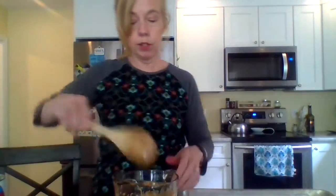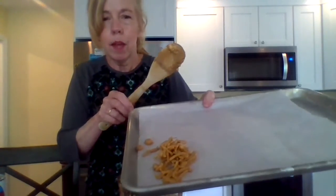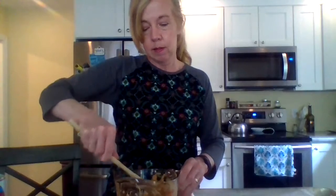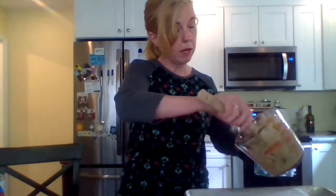What I like to do is put them in the fridge or freezer to set. Just take them and drop them down — if you get little crumbs on the edges it's okay, it should all hold together as you go along. I'll come back with the end result to show you.